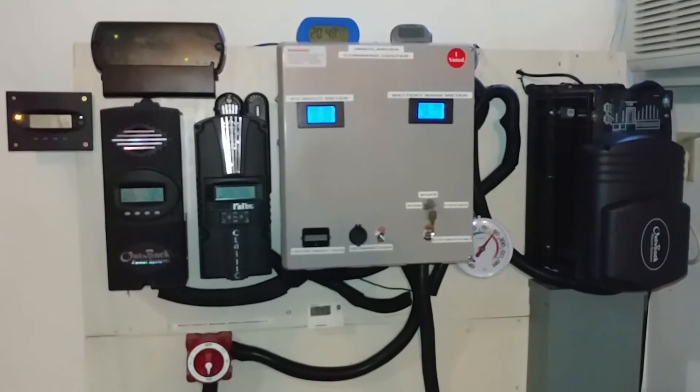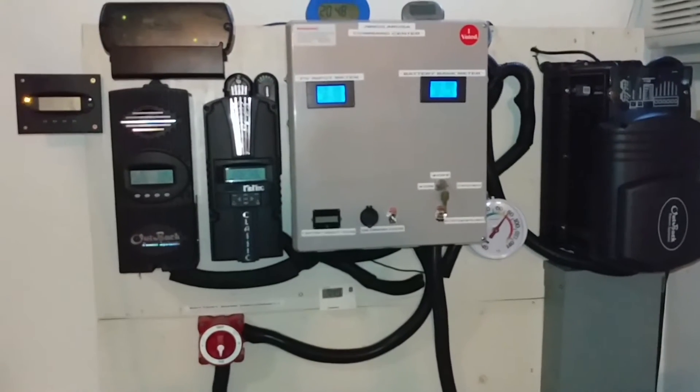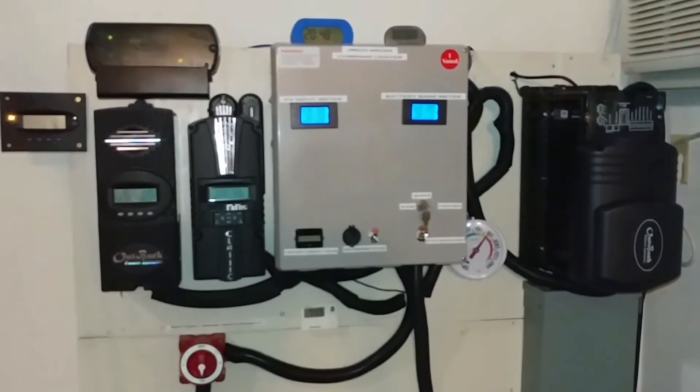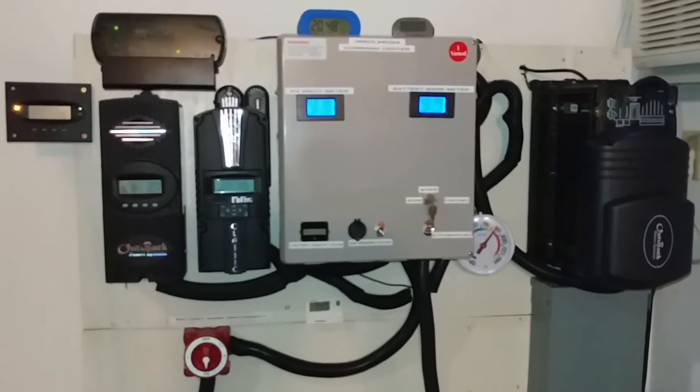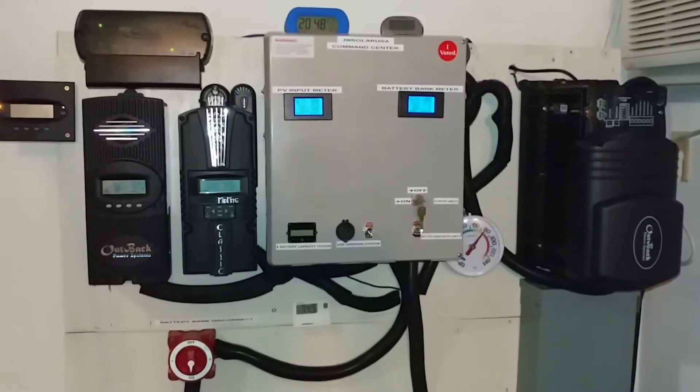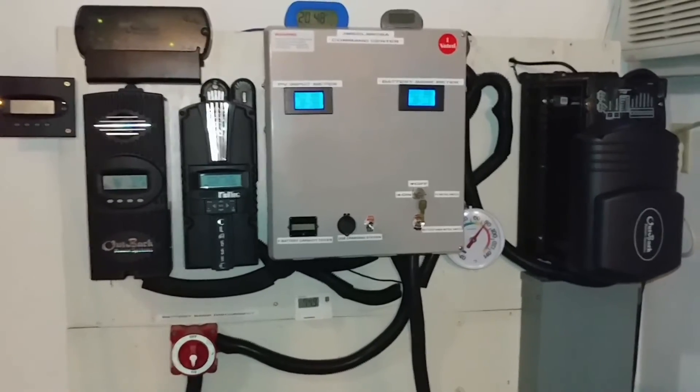Batteries are the key — the brain of this whole thing — and the most expensive thing. Most people tend to be scared of getting into battery backup just because batteries are expensive. You can buy other batteries, but that's the reason.